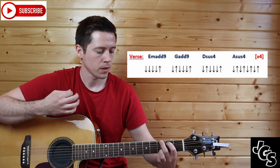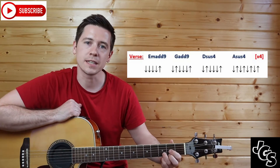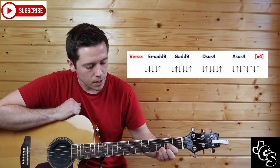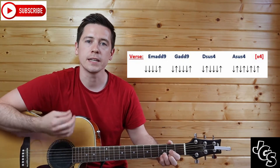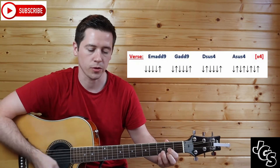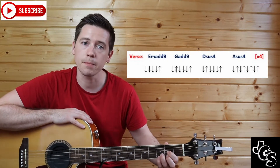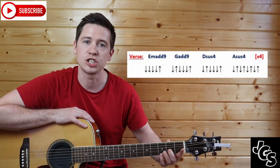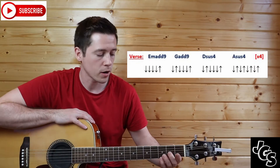Then you're into Dsus4. If you know Dsus4, great; if not, it's a regular D with your pinky finger on the little E string, box three. Again, just like the G, it goes one and, two, three, four, and. Now the way I play it: I take off my first finger and replace it with my middle finger, so my middle finger is on G string, box two, and then those two little fingers stay on.